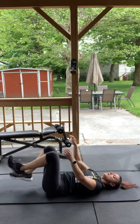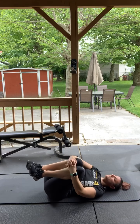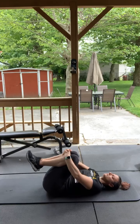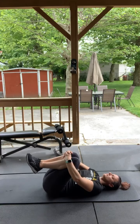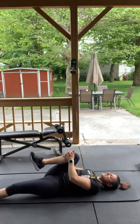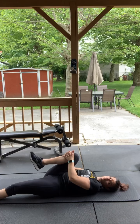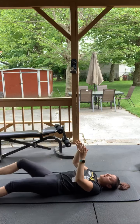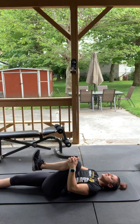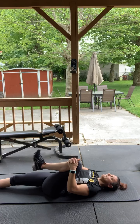Bring your feet together, knees together — you're going to hug yourself, rock back and forth. Good. Stretch out your right leg, grab your left leg, squeeze your knee in. Good.